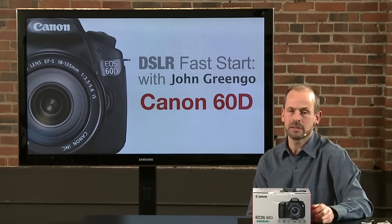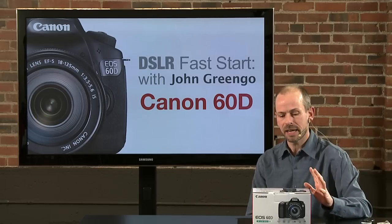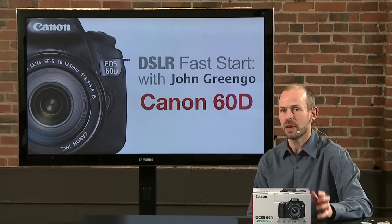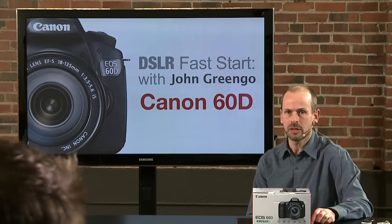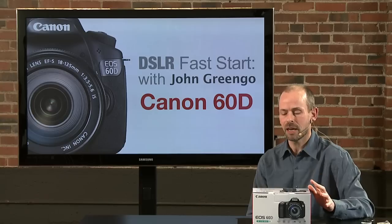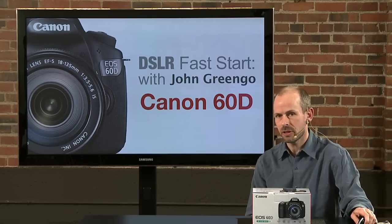It's got a lot of automatic and simple modes for the beginner photographer, but like any instrument, if you don't know how to use it you're not going to get the best results out of it. So this class is all about learning what the camera can do and how to do it and how best to set it up. Let's go ahead and get started.